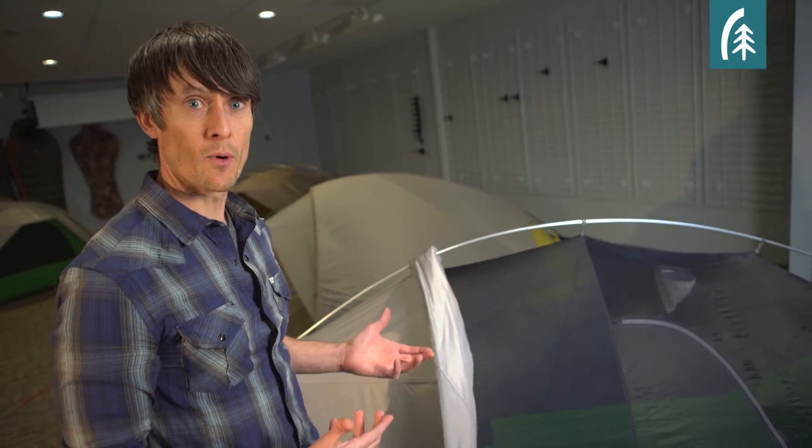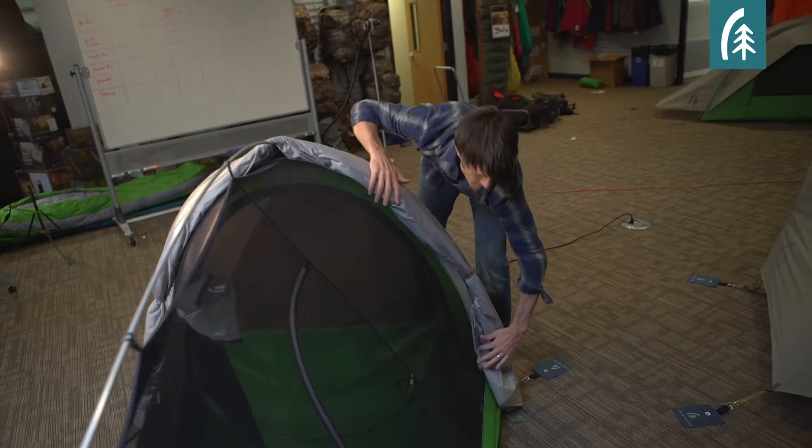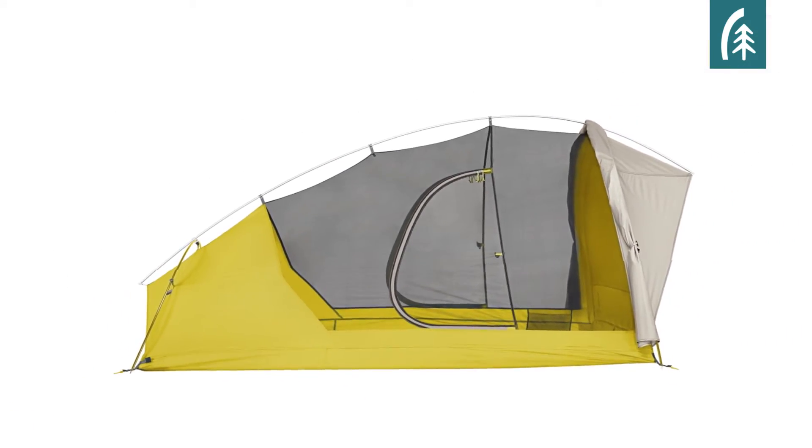The third configuration is the full Night Watch mode. This is when you roll the fly all the way back to the front hoop. You can stow it with the little toggles, and then you have the best ventilation and the best visibility.